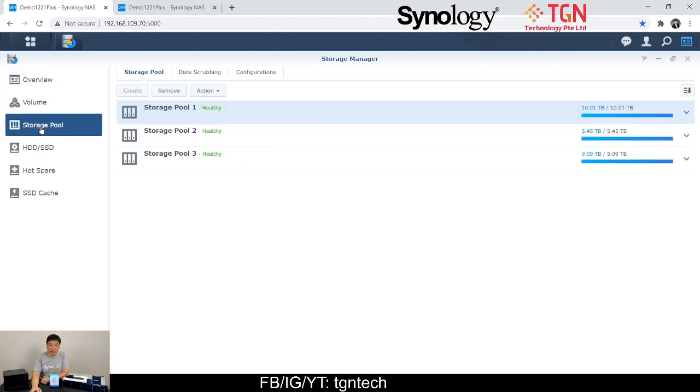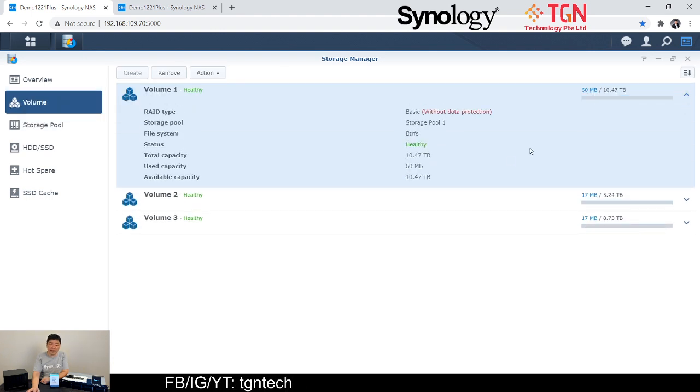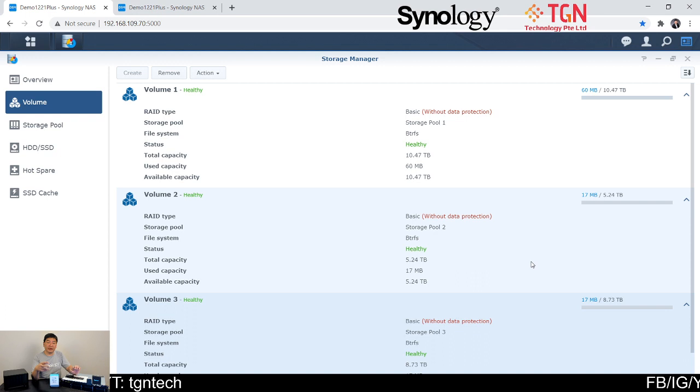Moving on to the storage pool — as you can see, they're all healthy. Volume-wise, I have set them all on Btrfs and basic configuration. In case you've heard any news about the 2021 rackstation not being able to use other drives, here you can see that with the RS1221+ I'm able to use a Toshiba 6TB nearline drive.